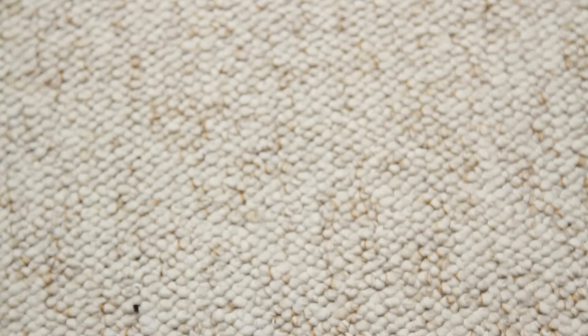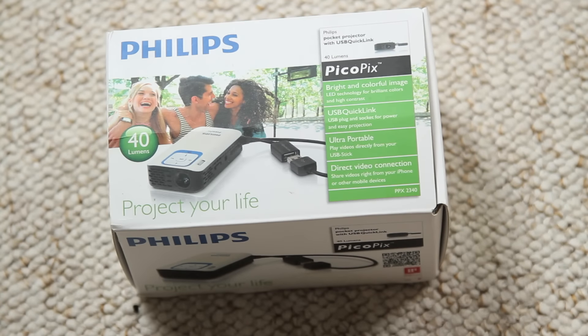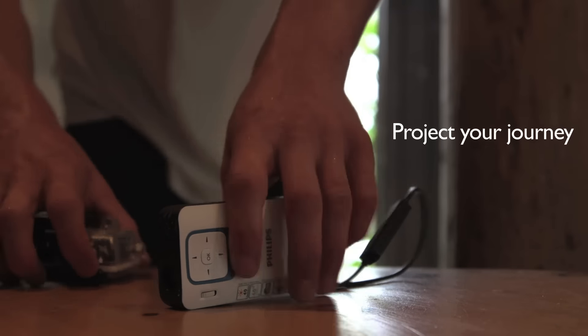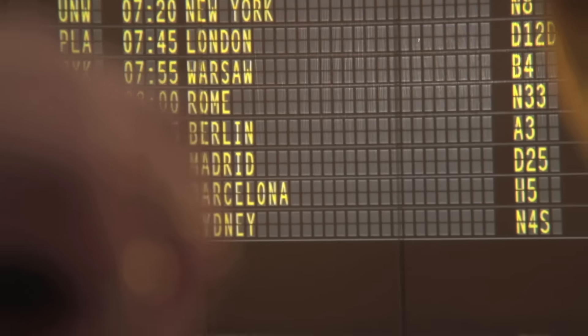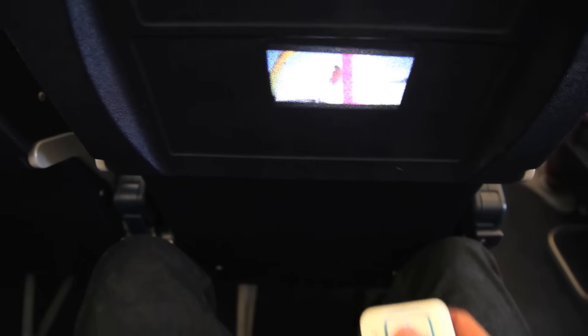Staying with the theme of useful gadgets that complement your GoPro, I'm going to review the Philips PicoPix Handheld Projector. Now, this isn't the latest model, but it's a product that is really useful when it comes to displaying your footage once you've filmed it at the end of the day, or to your mates, or just sitting back watching movies whilst you're travelling.